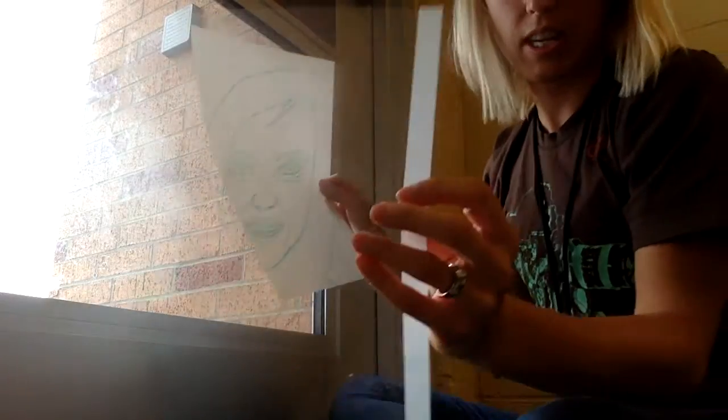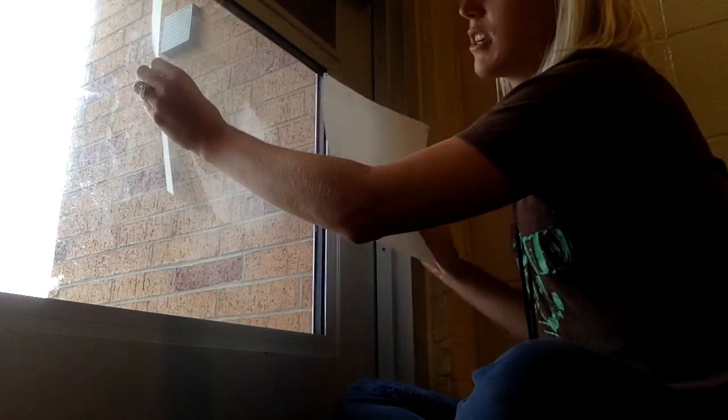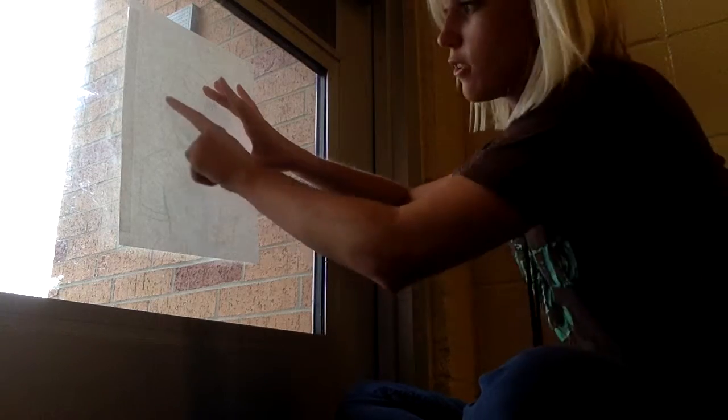You're going to take your paper and your transparency. Put your transparency down first and then put your paper over it, and you'll be able to see your drawing right through.